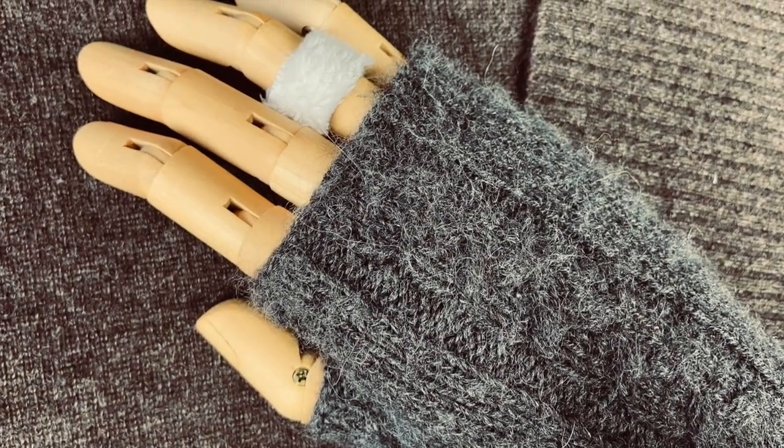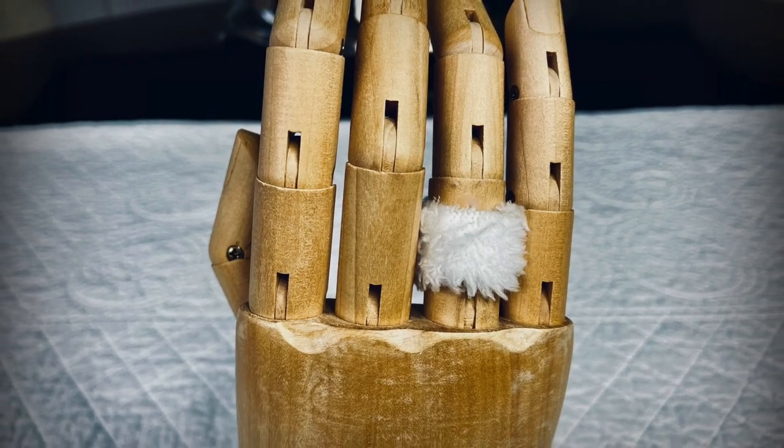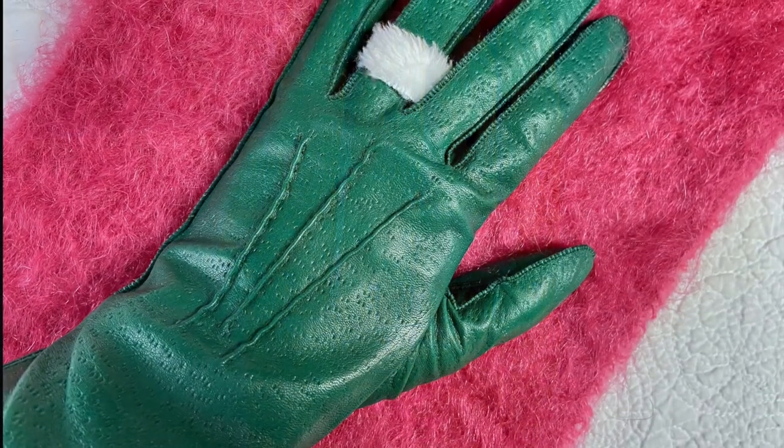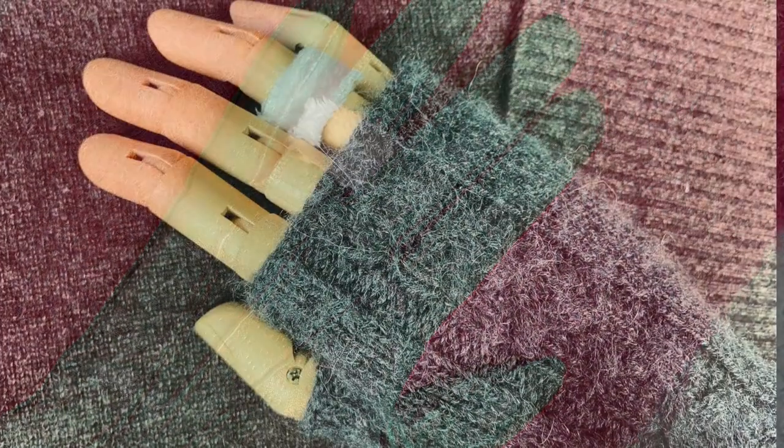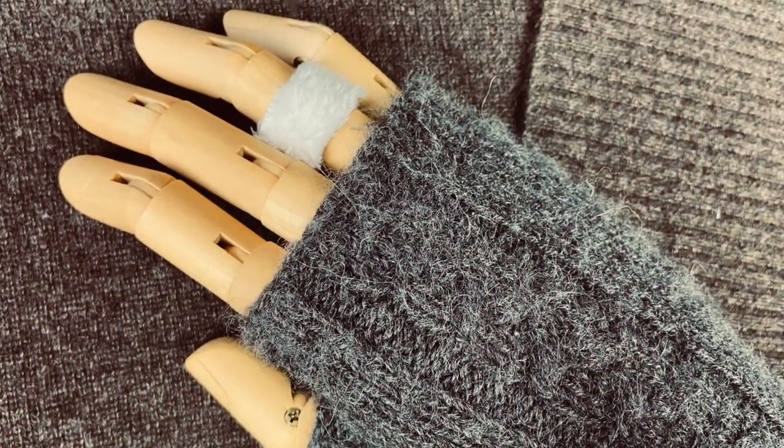Speaking of embellishment, you can make this furry ring in about a minute. Cut the width you'd like, fit it to your finger, hot glue it while it's not on your finger, and embellish it or not. The added bonus is that they keep your fingers warm. Have fun and thanks so much for watching. See you real soon.